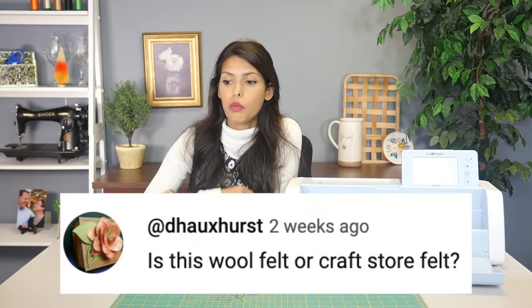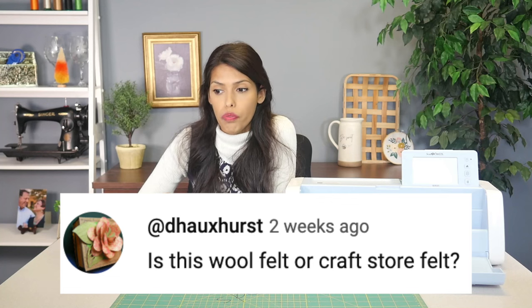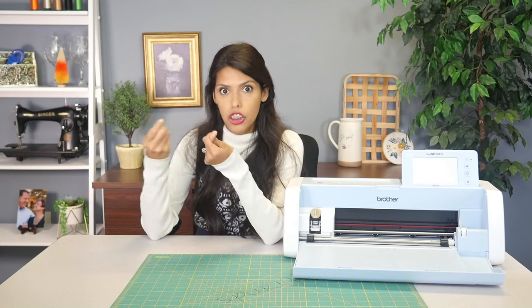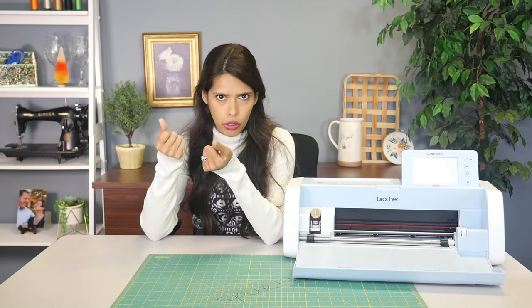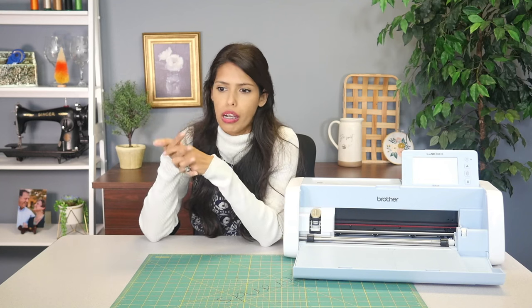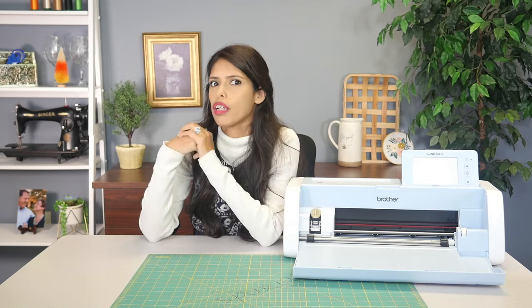Next question: is this wool felt or craft store felt? This was actually craft store felt — however, I've done it with wool felt and it's so nice. I knew this garland was just going to go in my kids' room — it's something soft that I encourage them to touch. It's soft felt and I have it low down on their beds. I just did craft felt, but if I was making a super nice one I would use wool felt — I just didn't have any on hand.